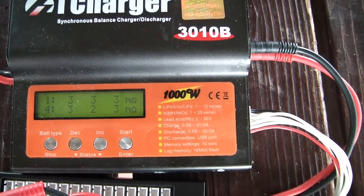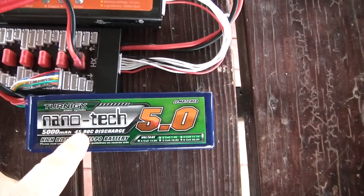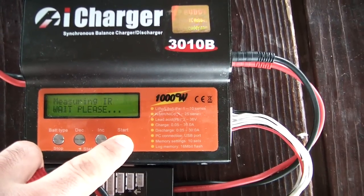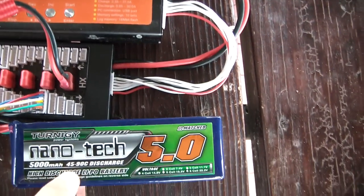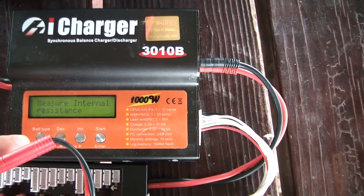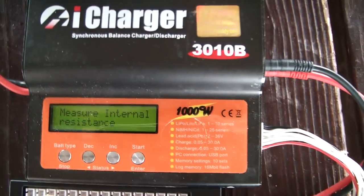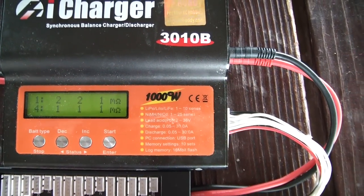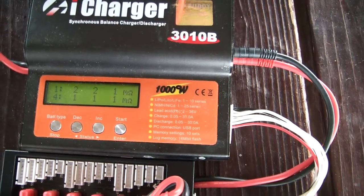The 25C pack is doing threes and twos — an average of just under three milliohms for the individual cell internal resistance. Here is the 45C pack and it has twos and a one. So the higher the C pack, the lower the internal resistance, which is what we would expect. Next I have the 65C pack and I see twos and mostly ones, so the 65C pack has the lowest internal resistance of all three.